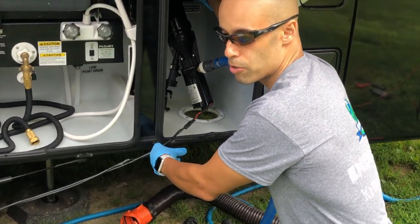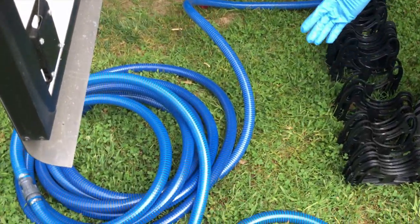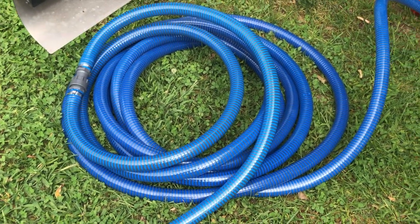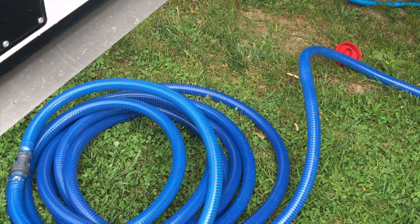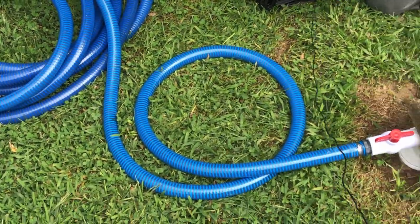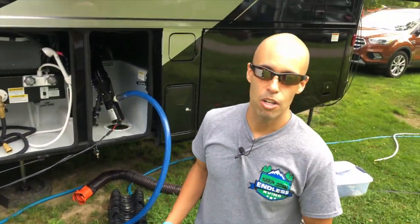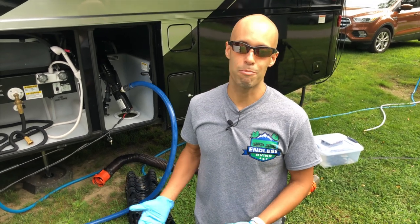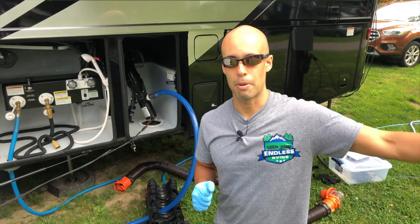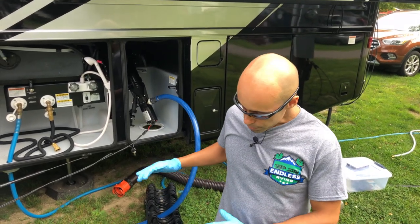Always black first, then gray. I'll pull the gray, turn the switch on — now you can see all the gray water flowing through. Let this run until it's empty; you'll hear the macerator sound change when it's done. They claim this pump can push waste up to 70 feet. Normally we wouldn't need this type of setup here, but at my home I'm pumping uphill about 50 feet away, so this is a great option.